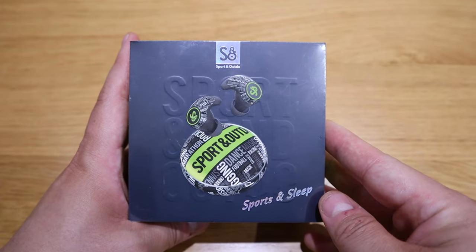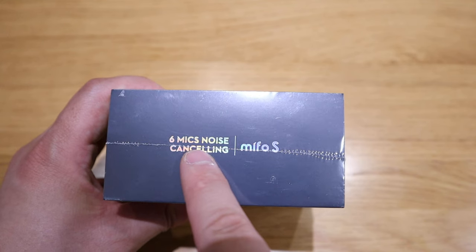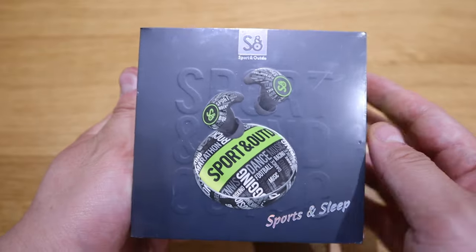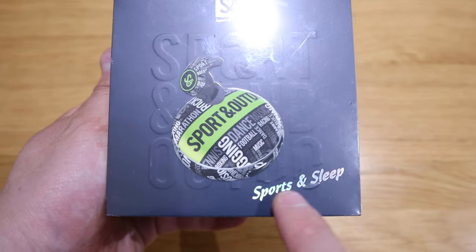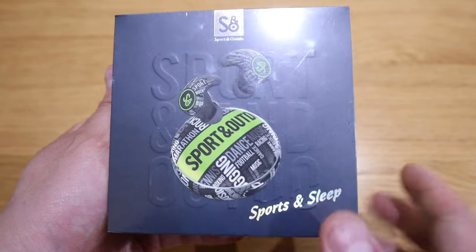We've got a very interesting earbud here called Mi4S. I have done quite a good number of reviews in regards to earbuds and still I'm getting a lot of requests whether I'd be interested to review earbuds. This one I couldn't refuse because of the way this earbud is designed — it has these two horns that seem to be very ergonomically designed to fit right into your ears. It has a very interesting pattern with all these texts, looks very energetic, and I just love the green color.